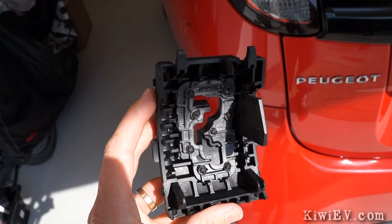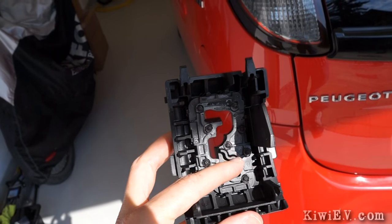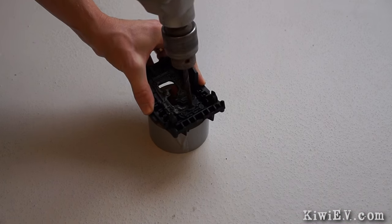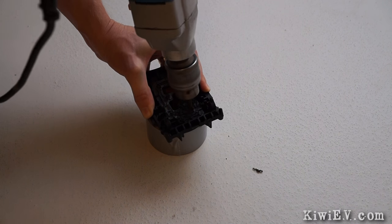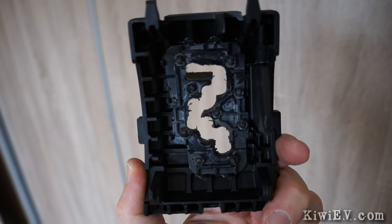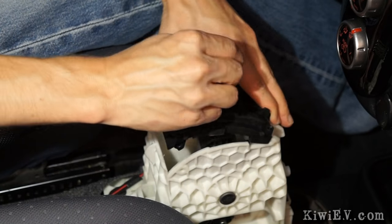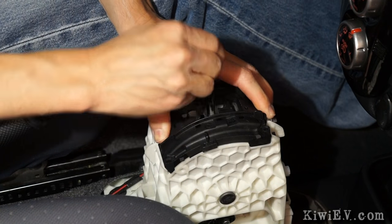This is where you can see exactly what's stopping you from getting those extra regenerative braking options that the iMiev has. It's nothing more than a chunk of plastic. So drill it out. It'll end up looking a bit like this, with new slots for the shifter to slide into. Then you just put the shifter block back into the car, and make sure the lever slots into the new spaces comfortably. You might want to drill out a little more if it doesn't.